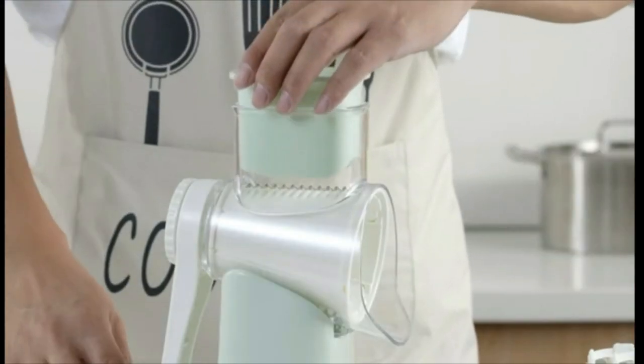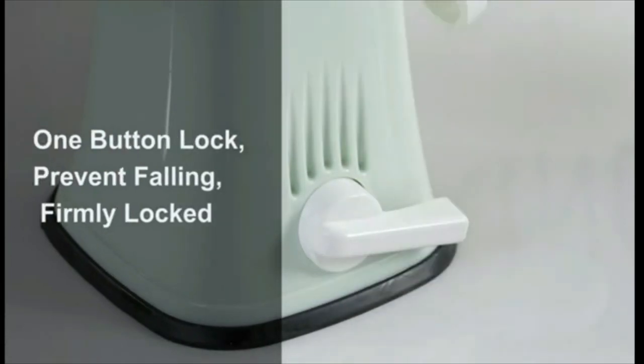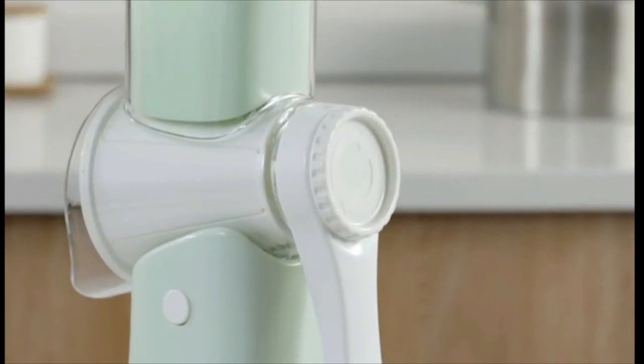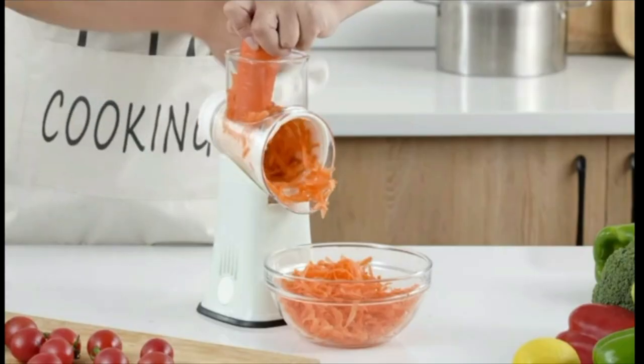Interchangeable blades can make slicing, shredding, and grinding easy. The Rotary Cheese Grater is easy to take apart and install. Graters for kitchen can be washed directly in cold or hot water and are dishwasher safe. The Cheese Grater with Handle is perfect for cheese, potatoes, zucchini, cucumbers, carrots, nuts, peanuts, almonds, and more.